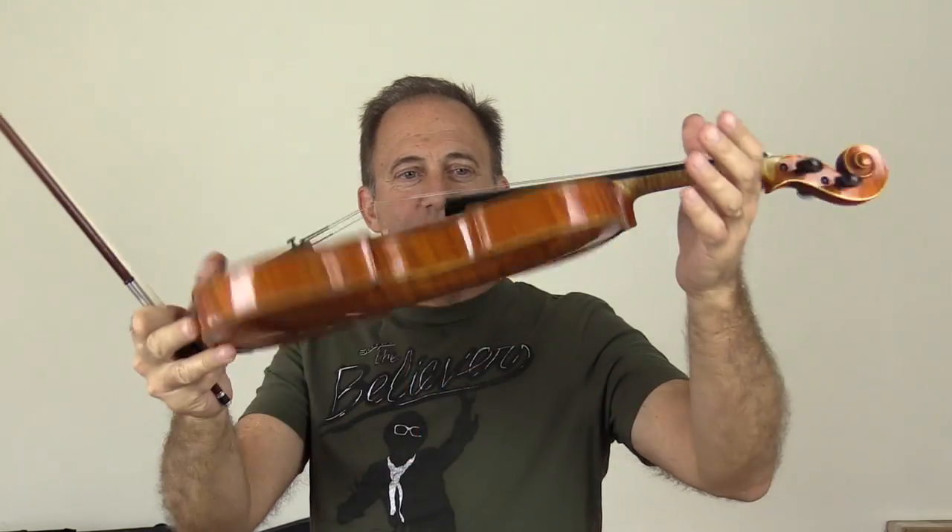Hey Roland, here's your violin and we made those changes that you wanted us to do. We planed the fingerboard and shaped it. The nut was actually off — the G string was quite a bit further away than all the other strings.